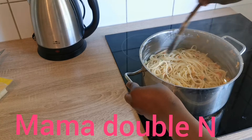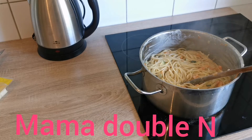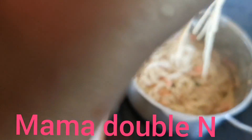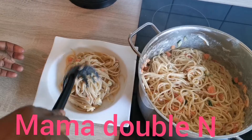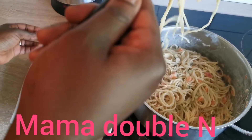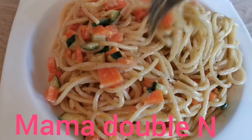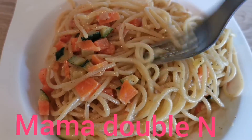I turn it all together and my food is ready! I hope you enjoyed watching. Please feel free to share my videos. Don't forget to subscribe to my YouTube channel, click on the bell icon for notifications, and follow me on my Facebook page — Mama Double N. Thank you, I really appreciate your time. Have a nice day — until I see you again, Mama Double N cares. Much love, bye!